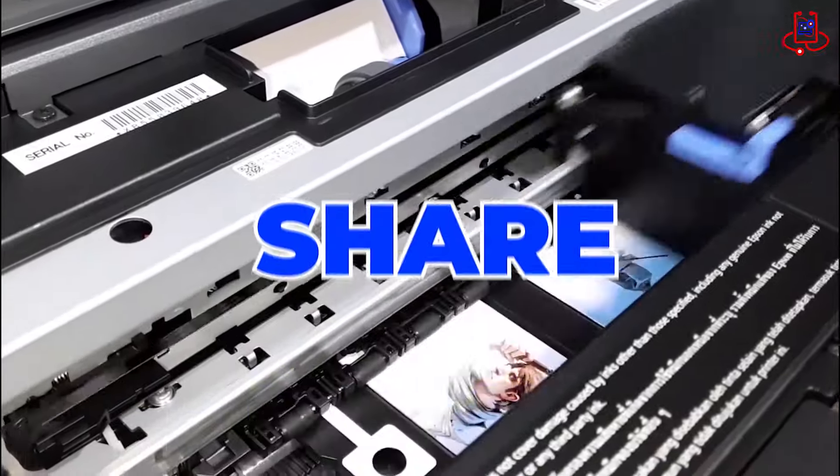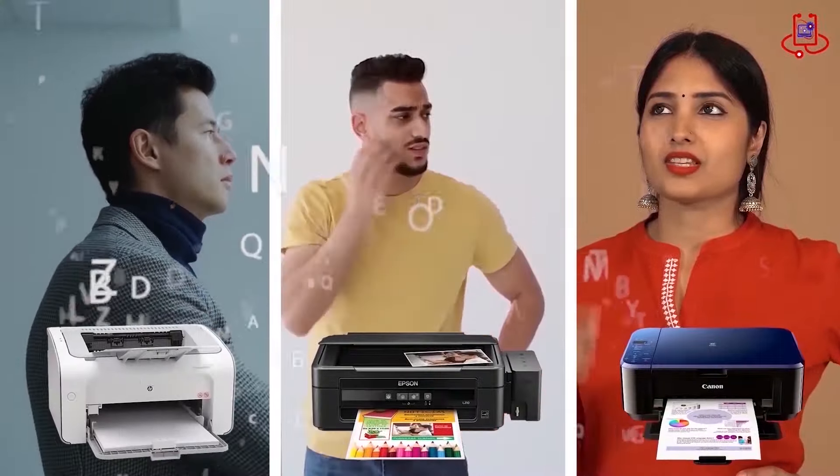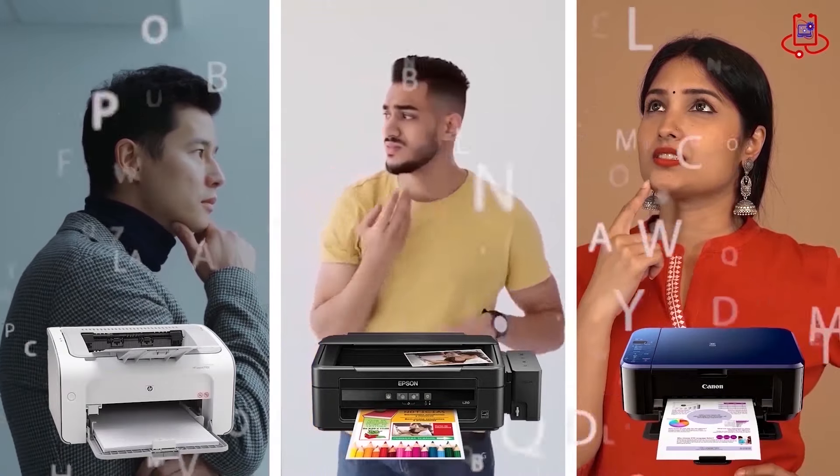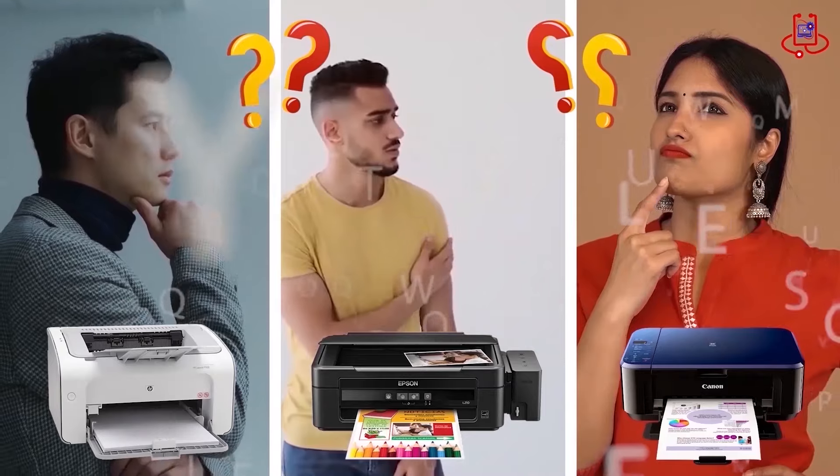Please like, subscribe, share, and comment. If you're having trouble with your printer, you can fix it for free on your own. If you have any technical questions or aren't sure which printer to buy, just ask us for expert advice and free support.